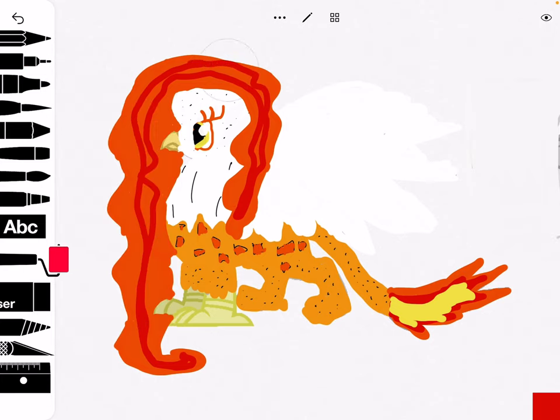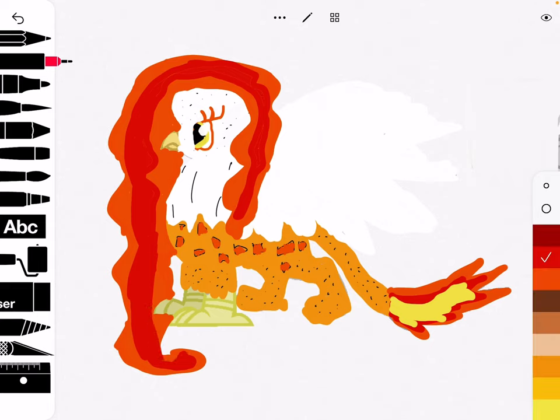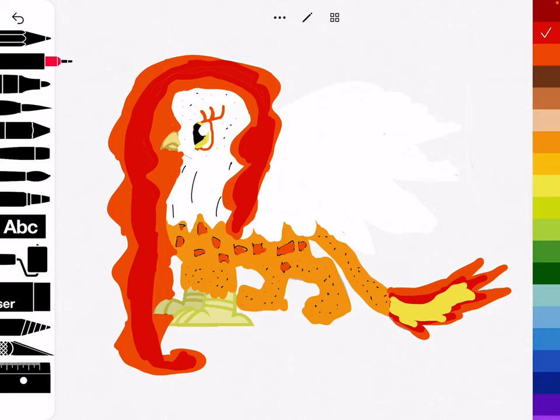Now this one I'm going to fast color because it takes way too long to color. And then back into here to just kind of fix it up, and then around that, and then yellow.